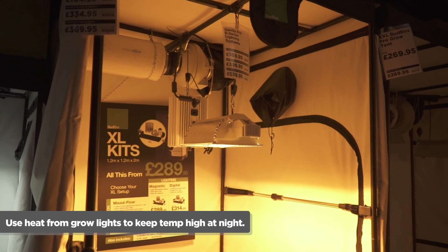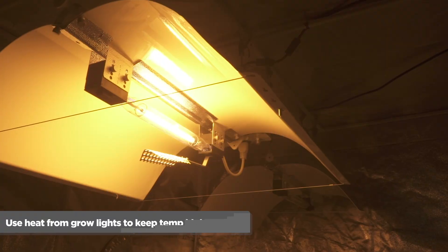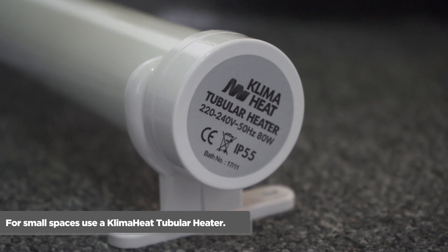Number two: run lights when it's coldest. Grow lights produce a lot of heat. To put this heat to good use, run your lights at night when temperatures drop outside.